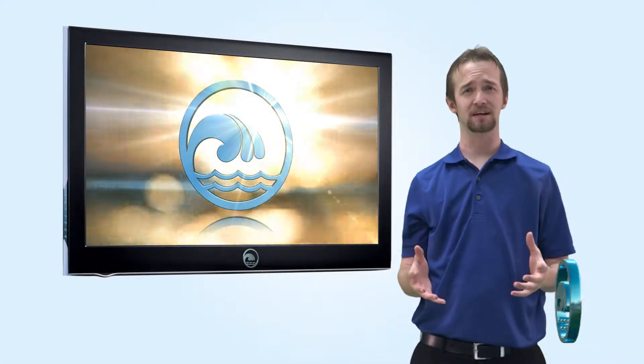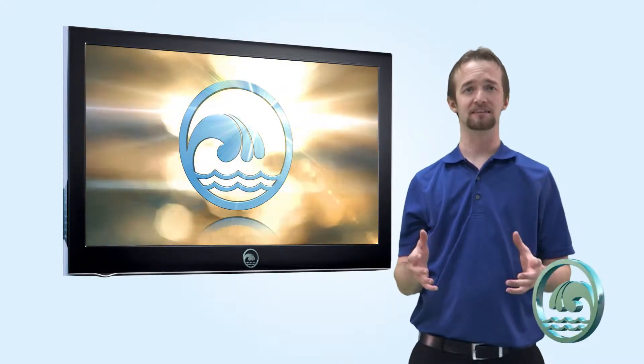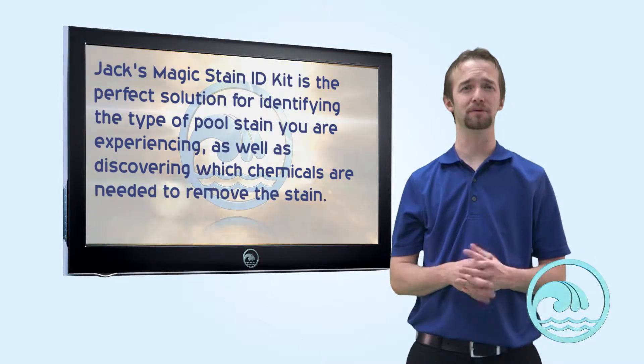Hi Riverbend family. I want to talk to you today about Jack's Magic Stain ID Kit. Jack's Stain ID Kit is perfect if you have a really bad stain that you just can't seem to get rid of with any other product.